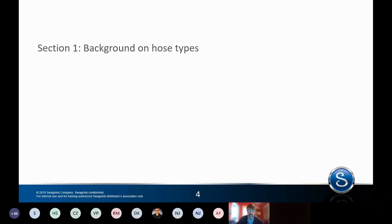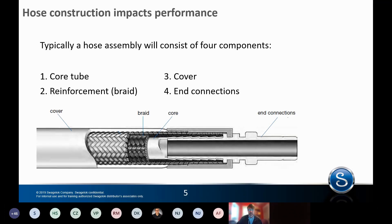We're going to get started with some background on hose types. The way a hose is made is obviously different from tubing because it's multi-layered. Tubing is one layer of material, whether it's stainless steel or PFA, whereas a hose has multiple layers. The core material is what sees the media flowing through the hose, and everything else is there for either protection or pressure containment — things like braid, reinforcement, and possibly covers.